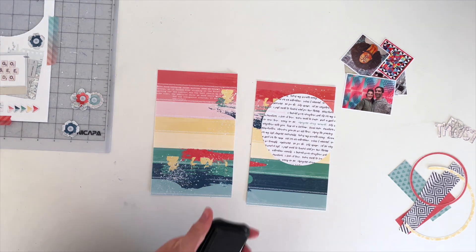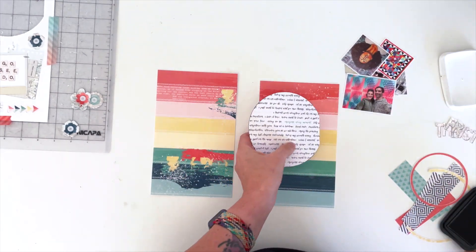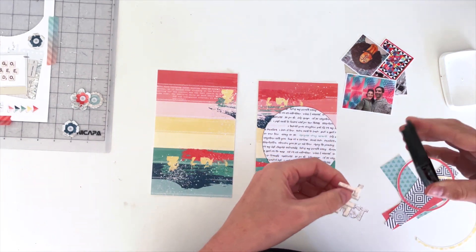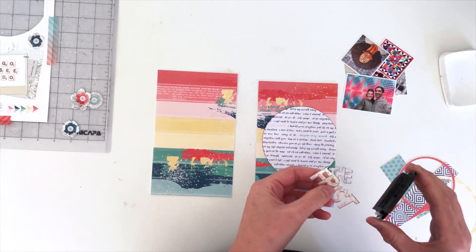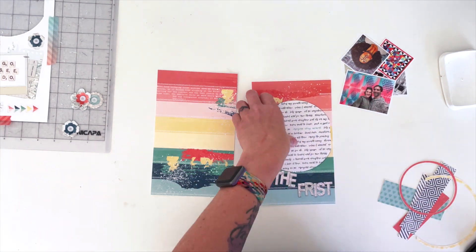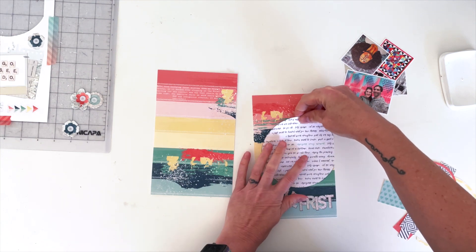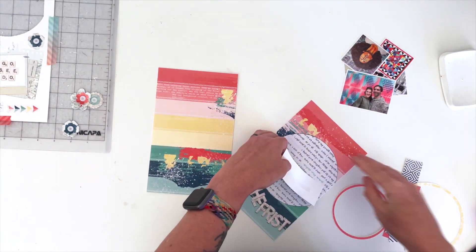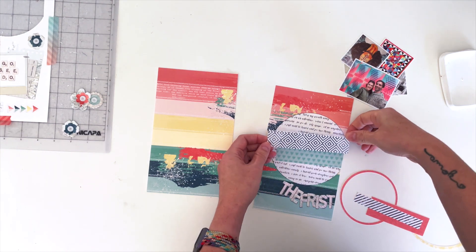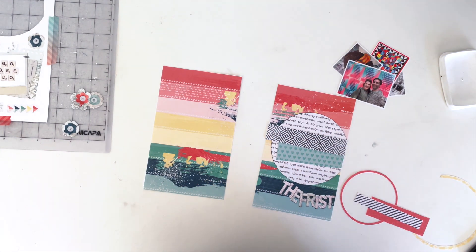We're going to go through this a little faster than normal because it's just reassembling what I already did in Photoshop. I do add some touches like inking the edges of some pieces, but basically I have my files still open in Photoshop and I'm looking back and forth to make sure everything gets put down in the right layer order and the right place. The main area of importance is around the journaling — I mess it up at first and have to pull everything back up to make sure I don't cover it.